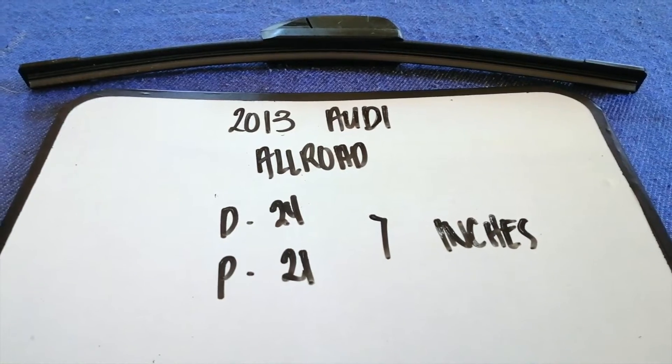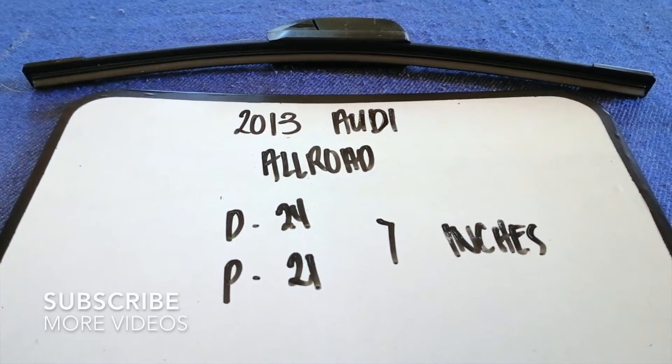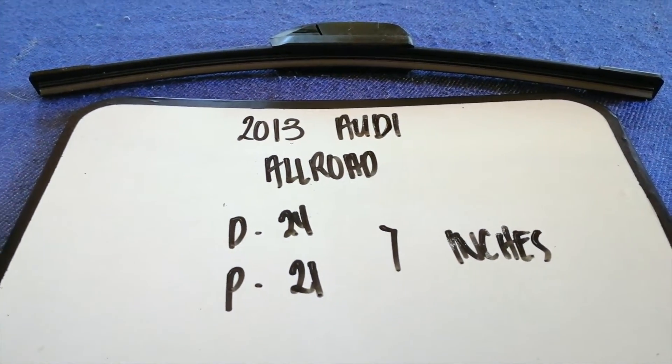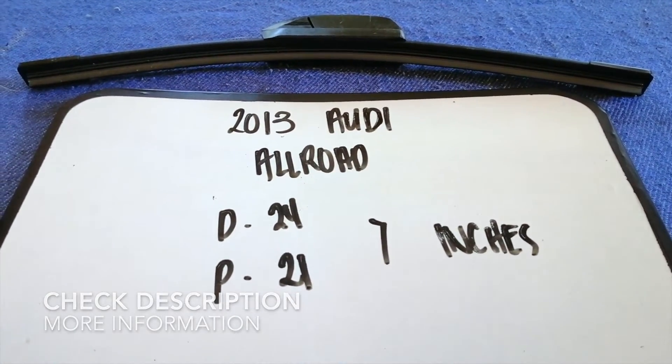Hey guys, welcome back. Today we are going to talk about changing wiper blades for the 2013 Audi Allroad. Whether we have to change a wiper blade that is damaged, stolen, old, or not working properly, it is very important to keep yourself safe while driving.